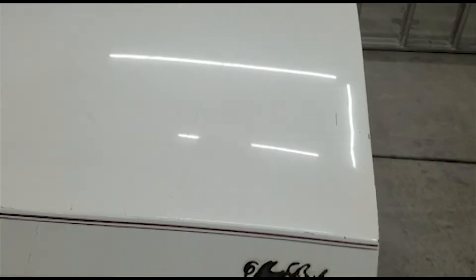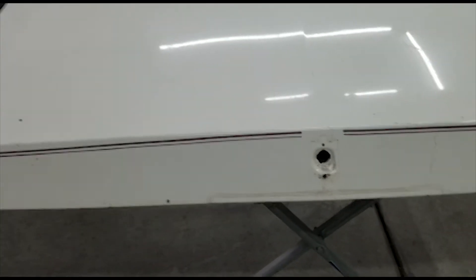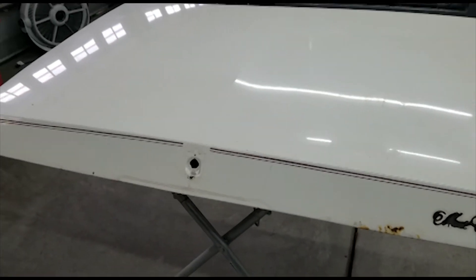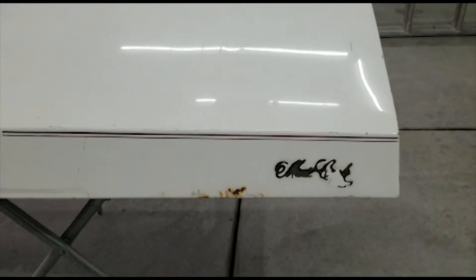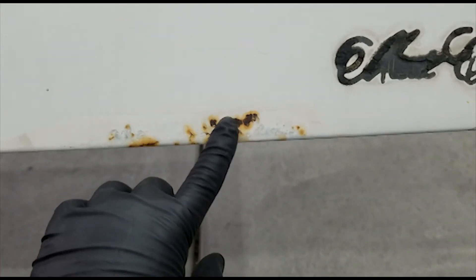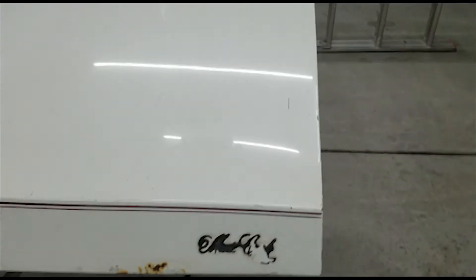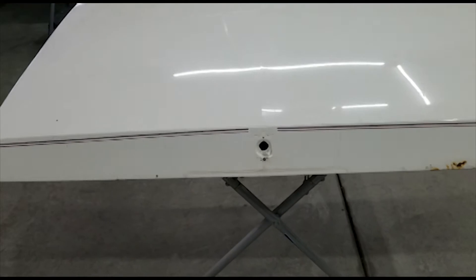So here's the trunk lid — already cleaned it up, washed it up. It looks pretty straight, pretty good. There's one noticeable dent that I can already see. I'm going to block it and use the old clear coat as my guide coat to see where all the rest of the dents are if there are any. I'll take care of this rust right here — dig it all out and take care of that. It looks pretty good, let me start hitting it right now and see how it looks.